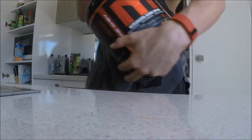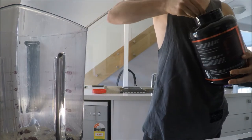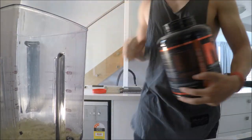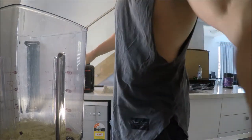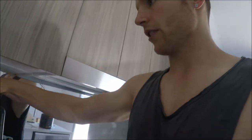And the last ingredient is my new favorite — MTS cinnamon gram protein. First time I've tried it, it's really nice, something different, but boy it smells delicious. One scoop of this — boom. So we've got one scoop of protein, 100 grams of frozen berries, 40 grams of oats, a cup of almond and cashew milk, and a serve of maple syrup. Let's get that going.